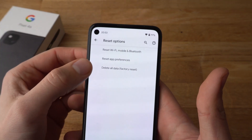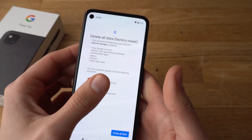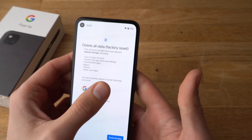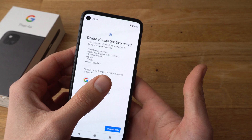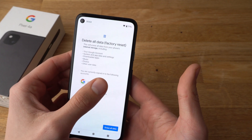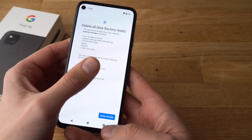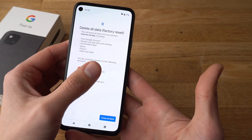Here you can select the factory reset option. Select that and you will be able to erase all your data and factory reset your phone to basically new. Press Erase All Data and that's basically it.